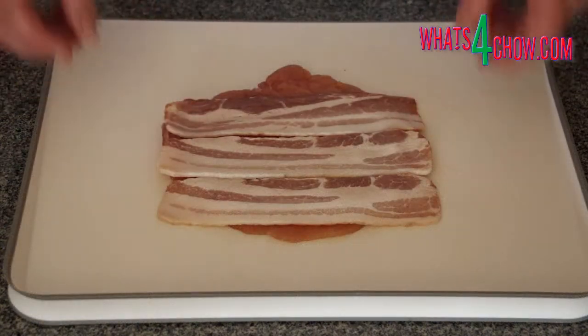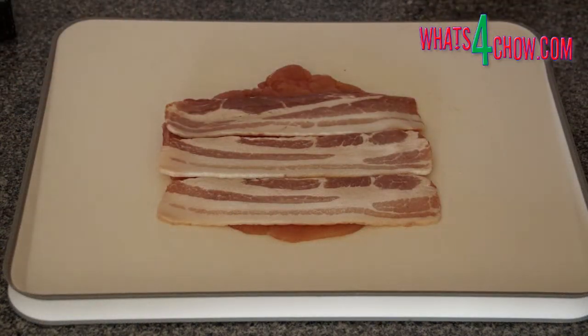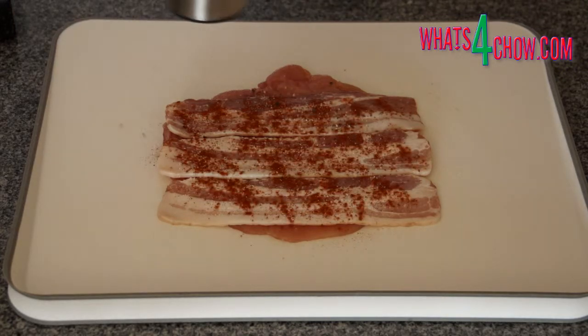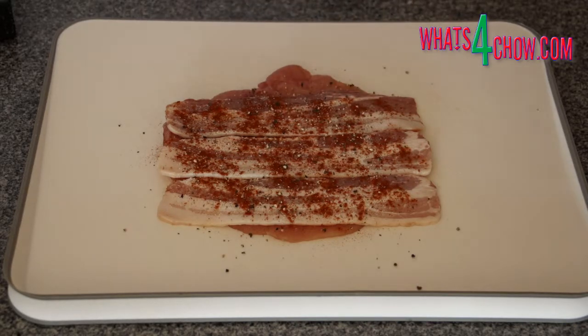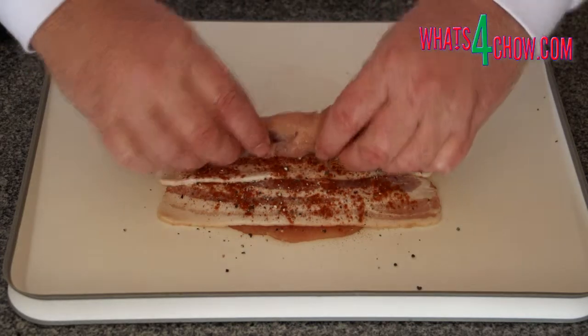Place one of the breasts on a board and top this with the bacon. The bacon must run from side to side, not top to bottom, otherwise you'll run into problems later on. Season liberally with paprika, cracked black pepper and salt.